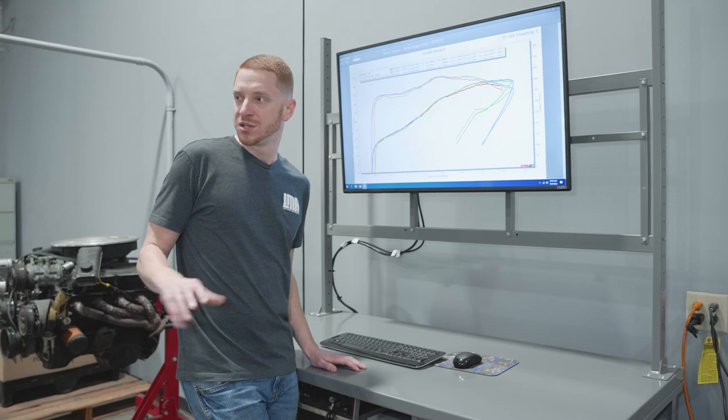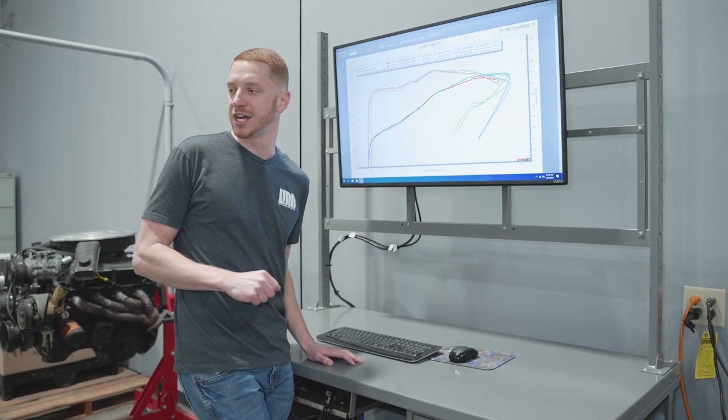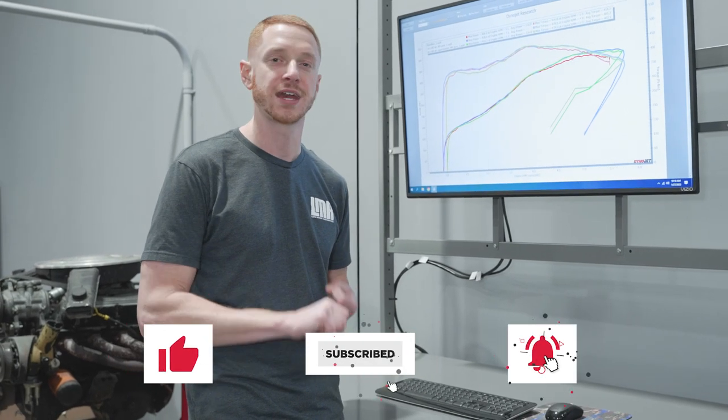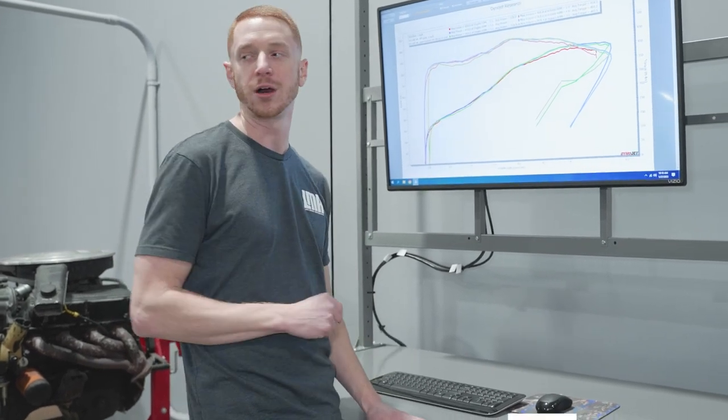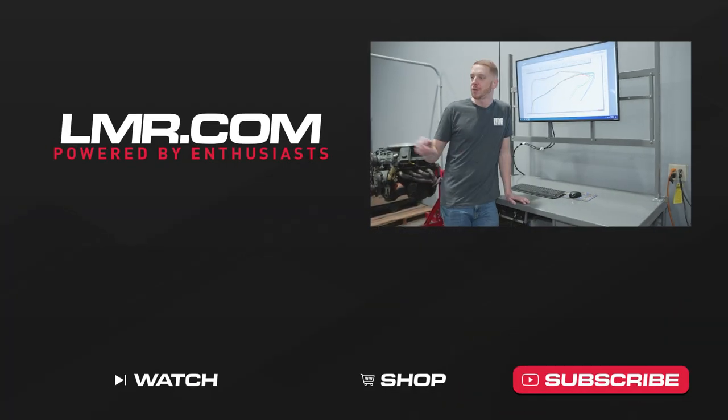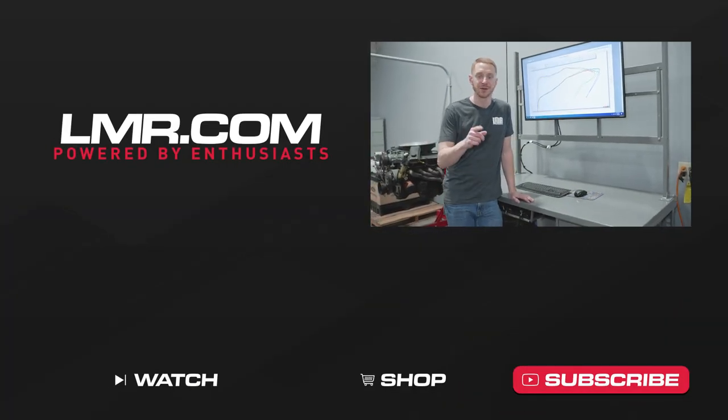Anyway guys, hope you enjoyed this one. We still have a few things planned for the Goblin so stay tuned. If you like this stuff give us a thumbs up, subscribe to our channel, and make sure notifications are turned on so you don't miss future uploads. Until next time, for all things Fox Body Mustang, keep it right here with the real enthusiasts — LMR.com.